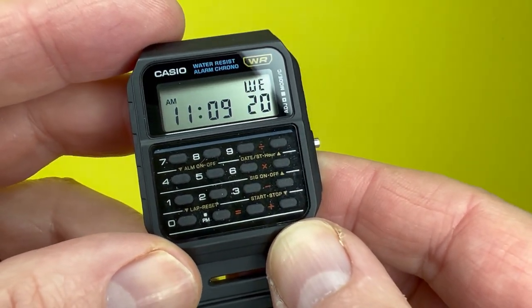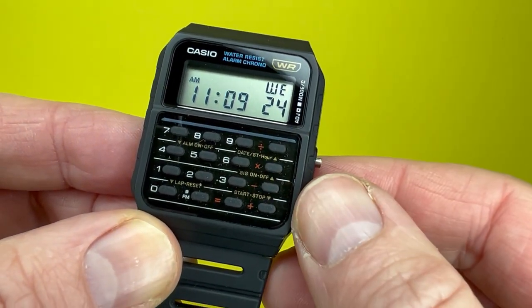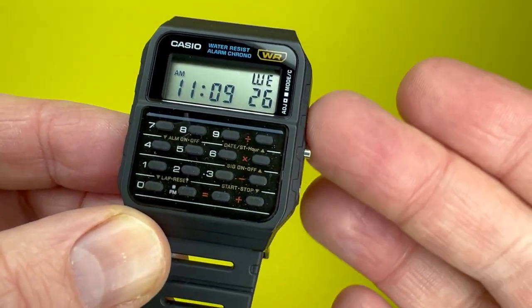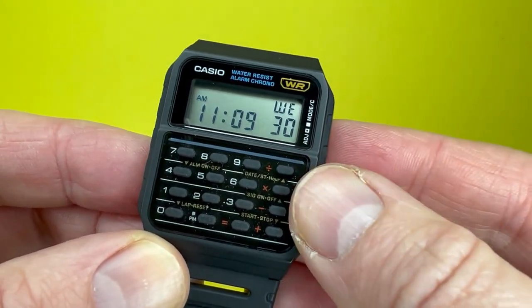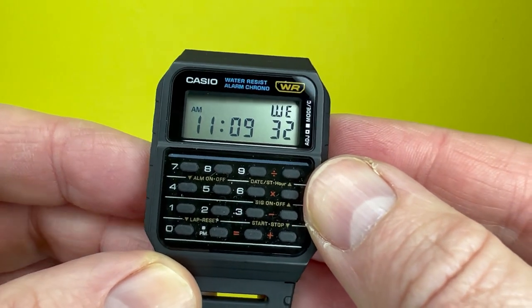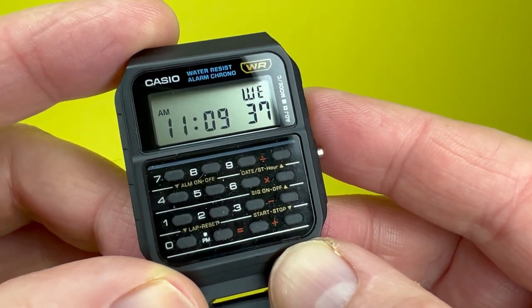As usual with the watch reviews we undertake on the We Try Anything channel, we will be looking around the actual Casio CA53, highlighting some of the materials used, the design of the watch, and mentioning some of the sizes along the way. We'll then go through some of the functions this watch has to offer, pop it on our wrist, and say what it is like to wear.